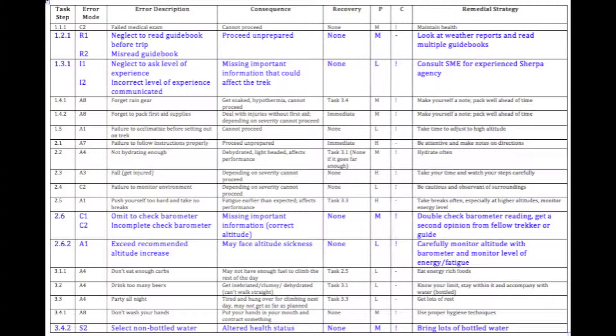Next is selection — for example, choosing one alternative over another. In our case, 3.4.2 was choosing bottled water over alternatives. Lastly, we have information communication, which consists of talking to another party. Step 1.3.1 involved discussing past experience with one's potential guide.